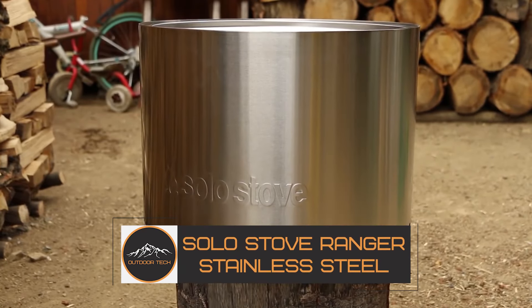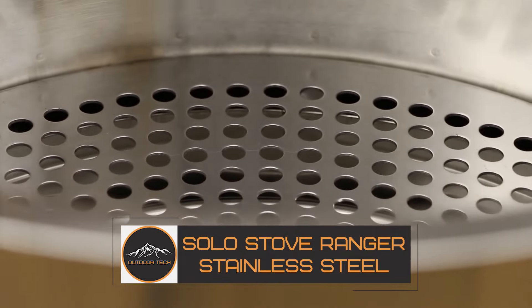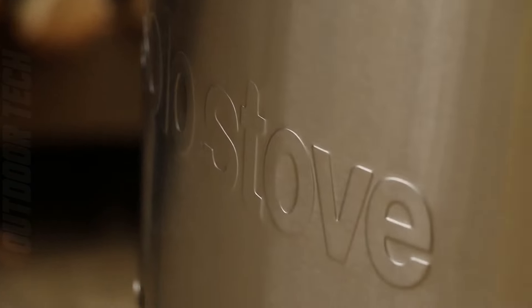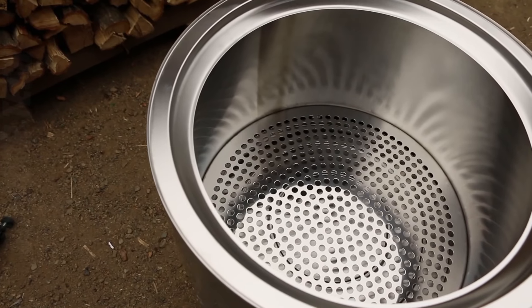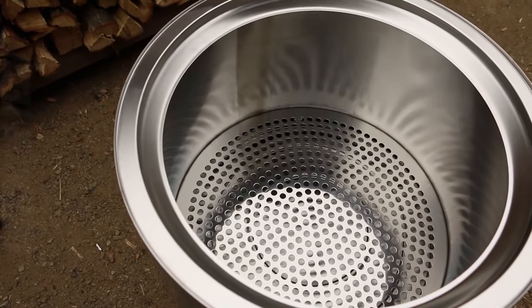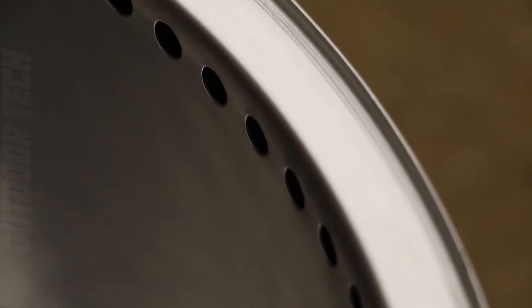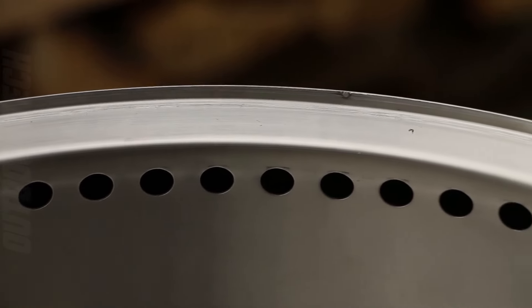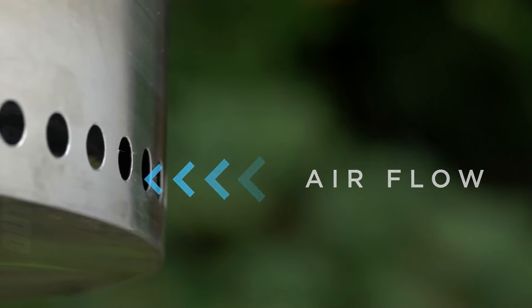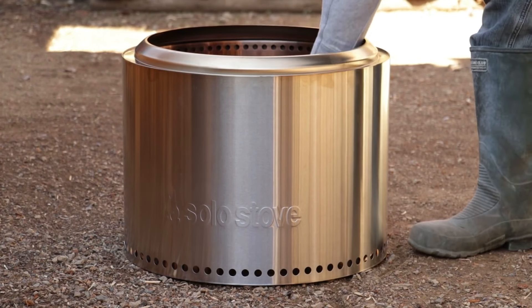Solo Stove Ranger stainless steel. Looking for an outdoor fire pit or camping heater that goes above and beyond? Look no further than the Solo Stove Ranger. This incredible product was brilliantly engineered to provide a low-smoke fire that can't be beat. With its patent-pending design, the Ranger sold over 1.7 million in pre-orders on Kickstarter in 2018. It features a double-wall design that maximizes airflow and ensures a more complete burn.